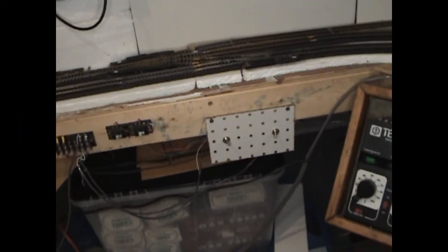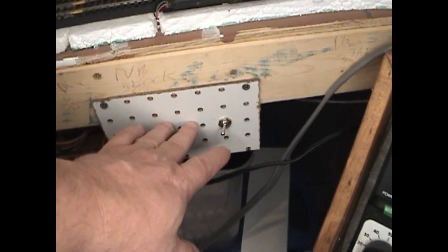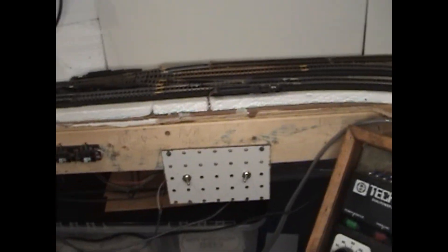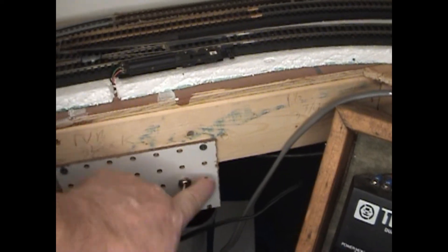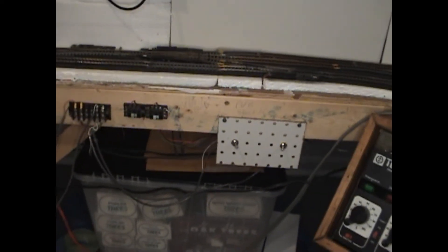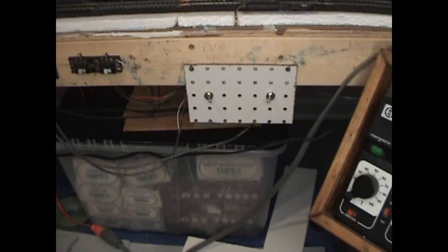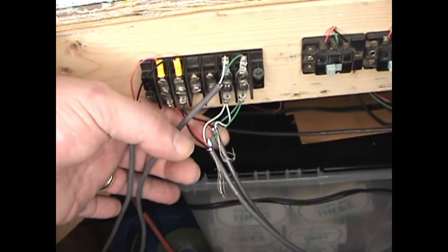Okay folks, I do have some cleanup work to do yet, but this is now the control board for the two walk-around throttles. This side is A power pack, B power pack, A power pack, B power pack — this is the southbound run, this is the northbound run. I don't have them labeled yet, but I know what they are. They come over to this terminal strip, these go to the two DPDTs, and then this side goes out to the track.